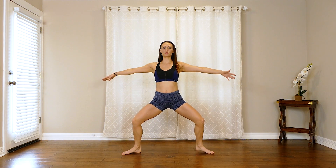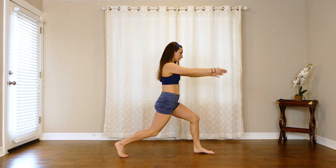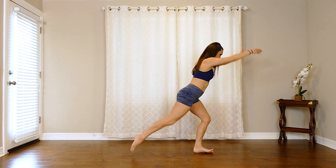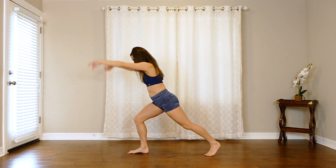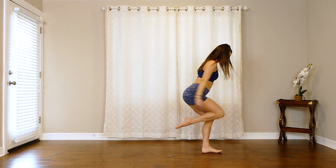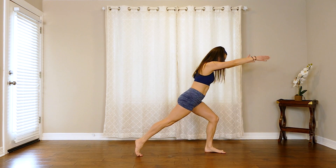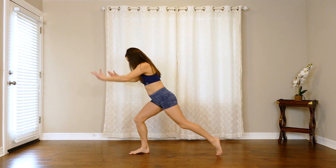Now here we're going to move to our side — side lift and bring it in, bring those arms around, down, lift. A few more.